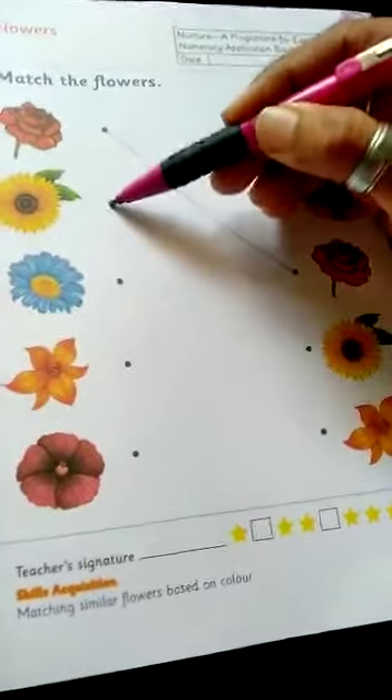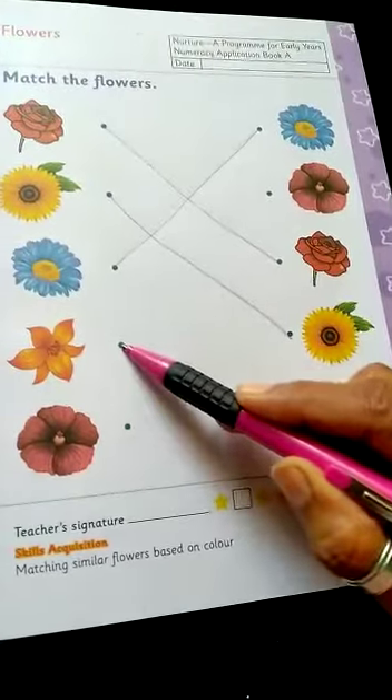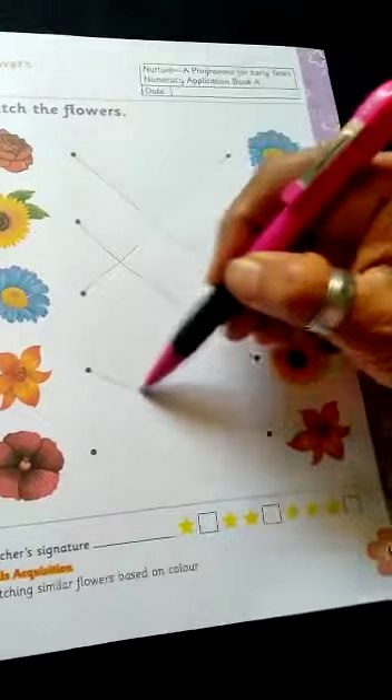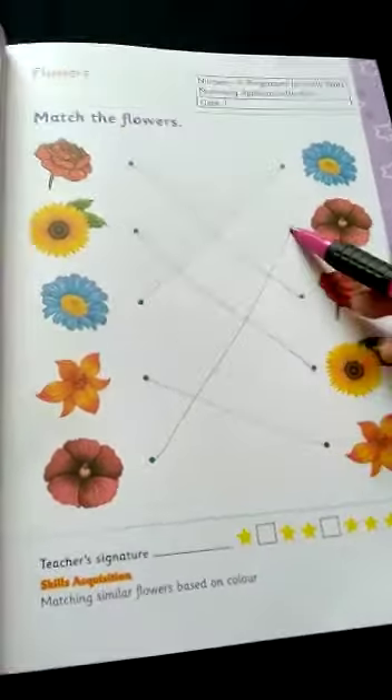You draw the yellow color flower. Blue color flower — you draw the blue color flower. Orange color flower — you draw the orange color flower. Pink color flower — you draw the pink color flower.